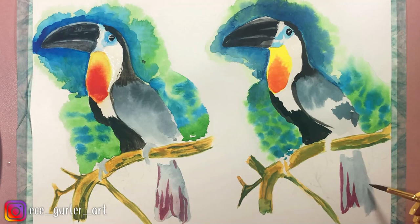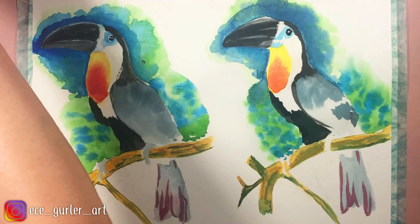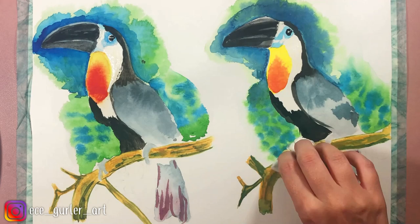By the way, for the minor differences, I take full responsibility. With watercolor, sometimes the paint tells you where to go and what to do, and sometimes as an artist I can make mistakes and do one side differently than the other — so I apologize in advance.